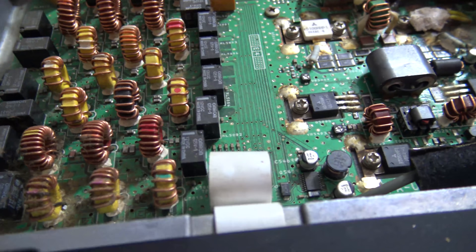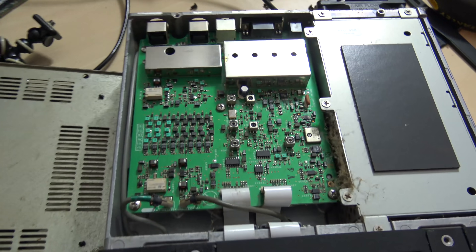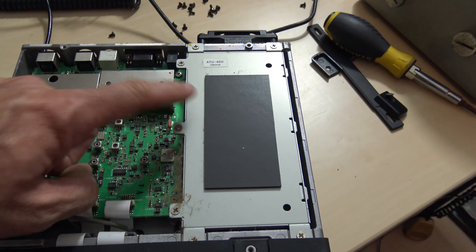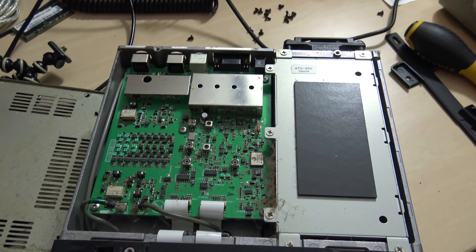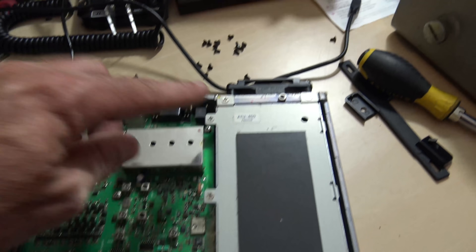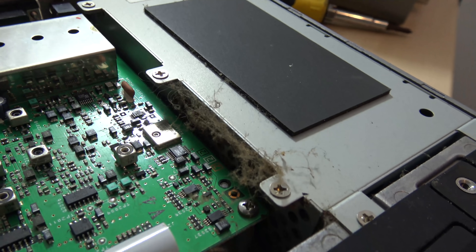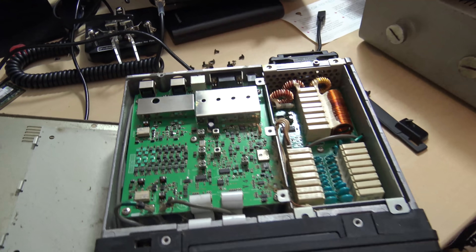We're going to go further. I'm going to take the bottom of the case off and see what's in the bottom — I'm just curious. So here's the bottom, and what I know by looking at this is this is your antenna tuner. The ATU-450 was an option in this radio. The 450D comes with the tuner built in, but this 450 came with the option of whether you wanted the antenna tuner or not. That's the antenna tuner right here, and you can see there's a bunch of garbage right here. We're opening it up.